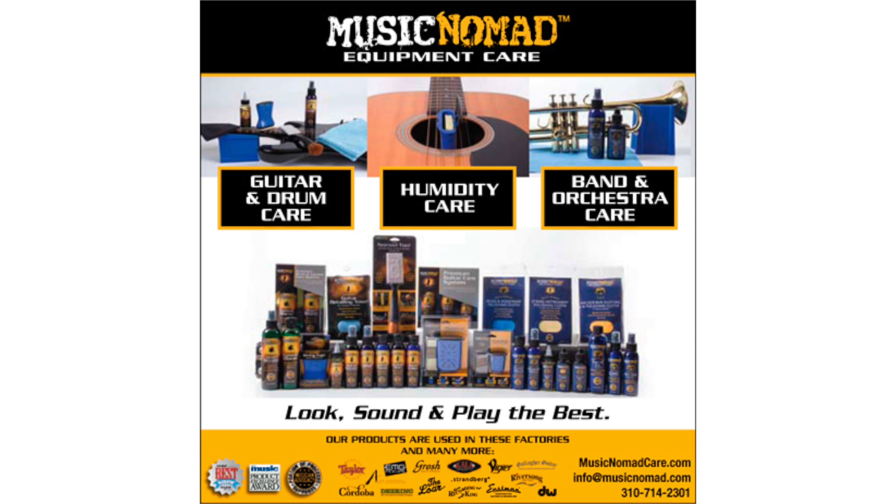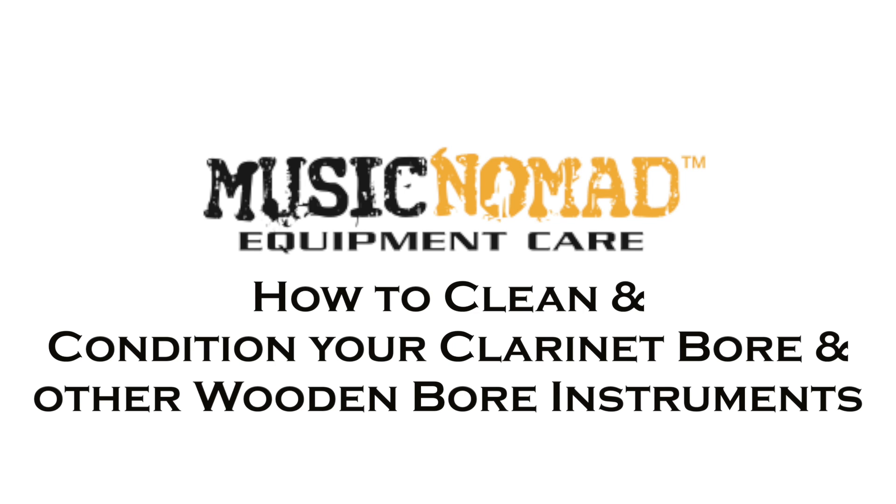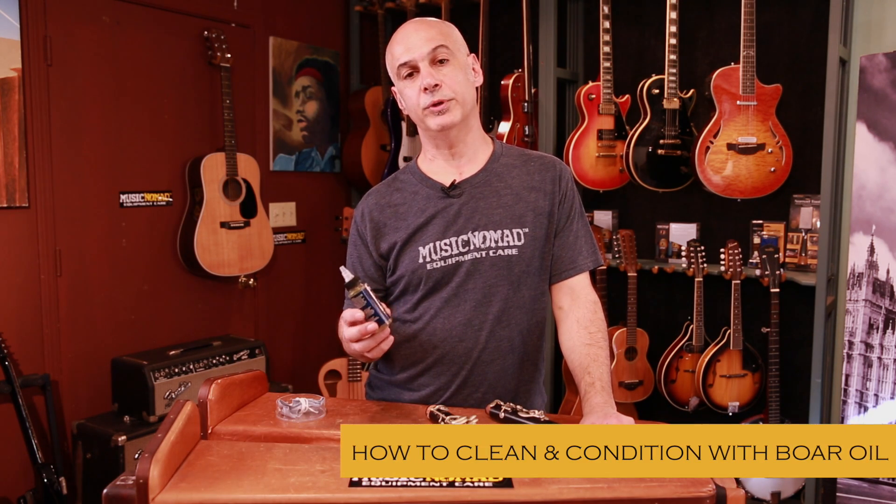To check out all our products, go to MusicNomadCare.com. Hi, I'm Gerard. We're here in the Music Nomad Lab. Today we're going to talk about bore oil. It's part of our band and orchestra line that we do.